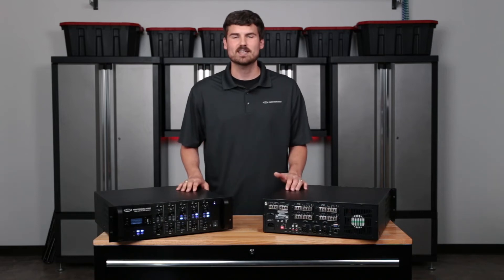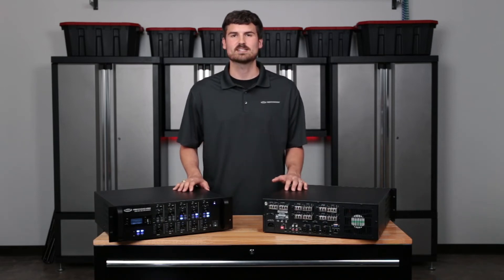Hello everyone, thank you for joining us today. My name is Andrew and I'm with Pure Resonance Audio. Today we're going to be talking about our 4-Zone RZMA amplifier.